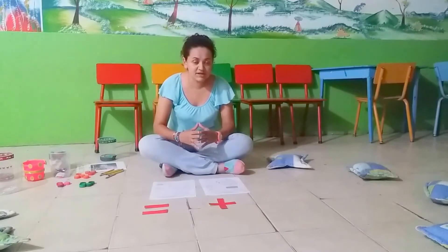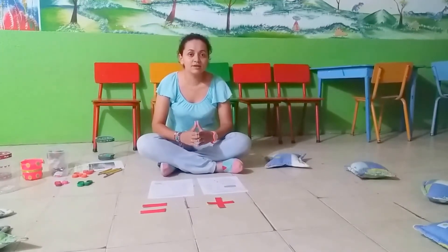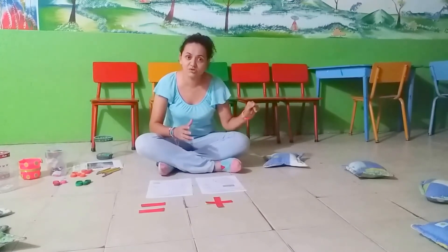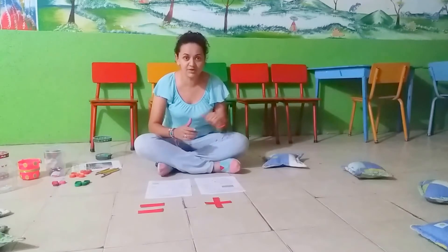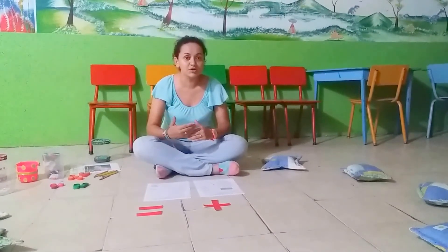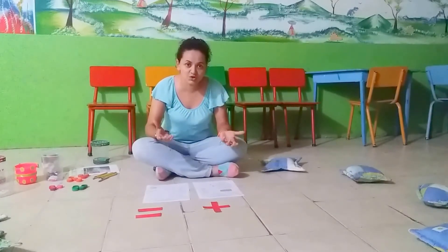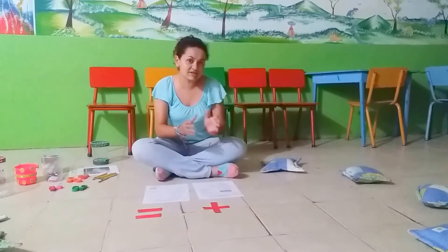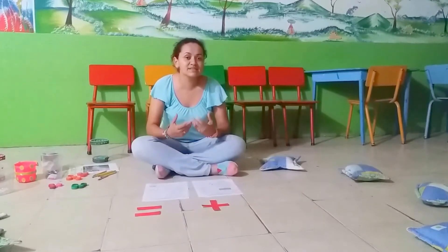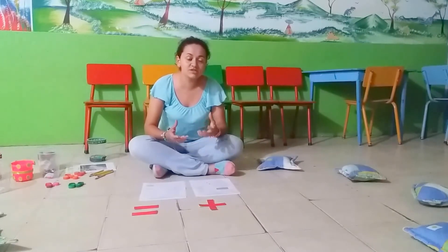The first activity we have is a 5-minute video, and you can find the link to that video in the description part of this video. This is a warm up. After those 5 minutes watching the video, it's a song using the structure: one number plus another number equals the total.